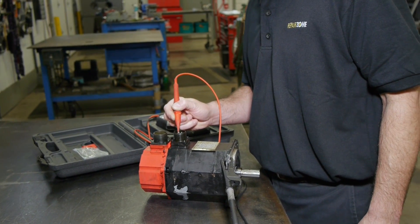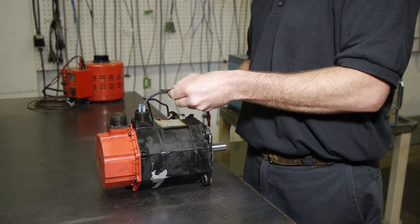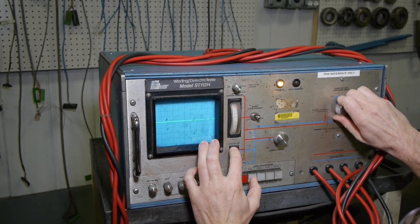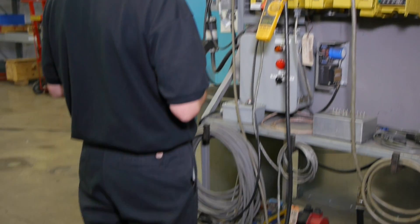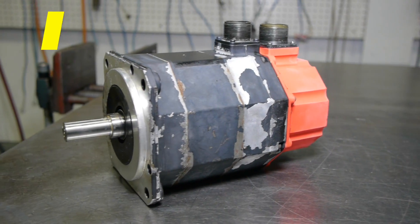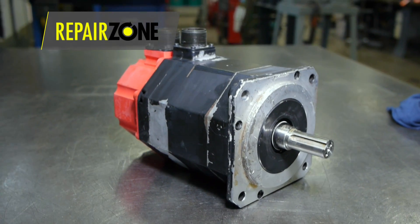We thoroughly test both electrically and mechanically to begin each repair, which tells us whether it needs any machining or if it is grounded and needs a rewind. Then it is washed and baked to rid of all contaminants and bring it another step closer to new.